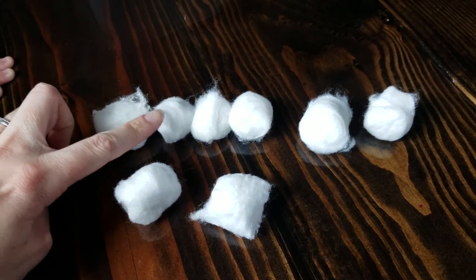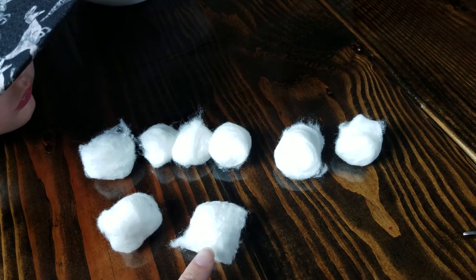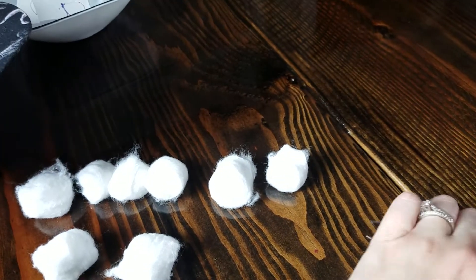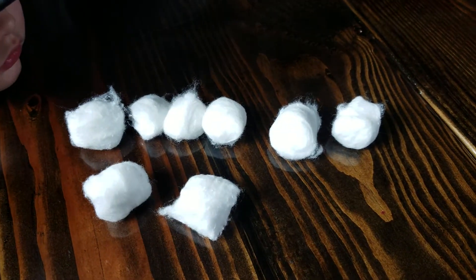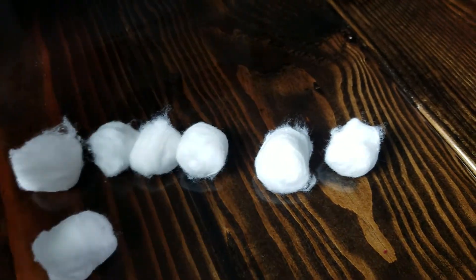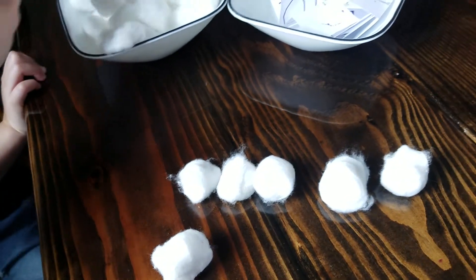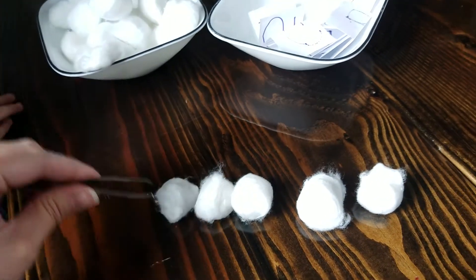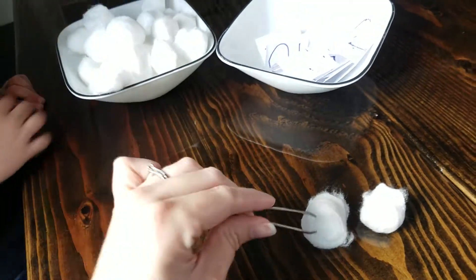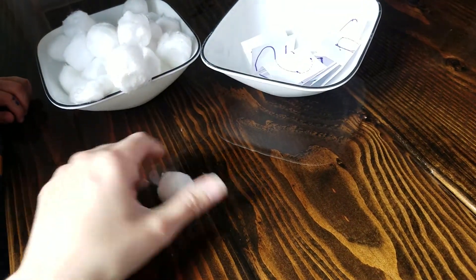When you touch and count, you're going to see how many you have all together: one, two, three, four, five, six, seven, eight. Then take your tweezers — or if you don't have tweezers, you can use kitchen tongs — and count them as you put them back in the bowl: one, two, three, four, five, six, seven, eight. And then the runaway one!